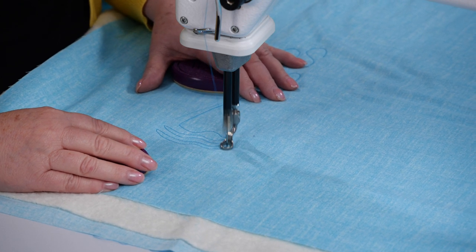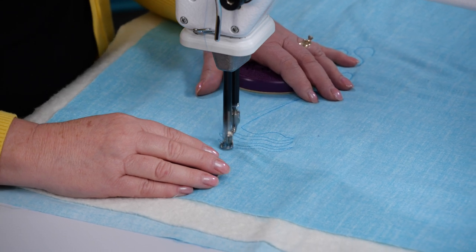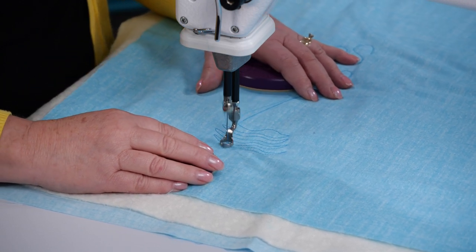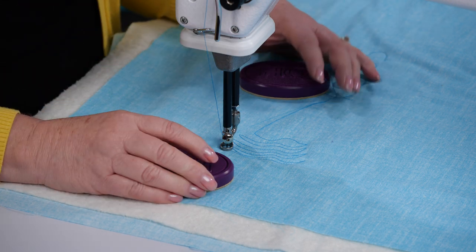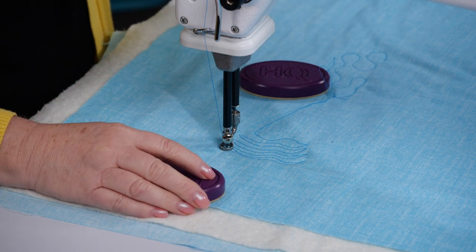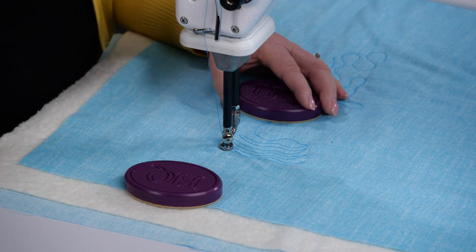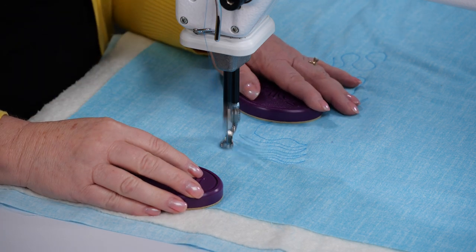Now I'm going to change it over to cruise. In cruise mode, I'm going to set my cruise at about 100 stitches per minute and my stitch length to 13 - the same stitch length as before. You're going to notice when I press the foot pedal, the needle is going to start going up and down at a cruise speed even when I'm not moving the fabric.